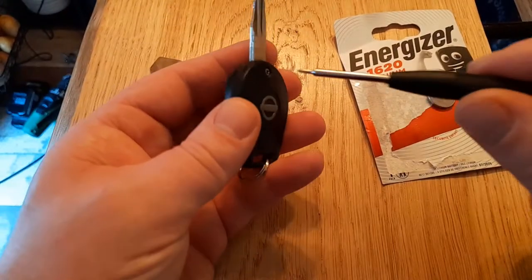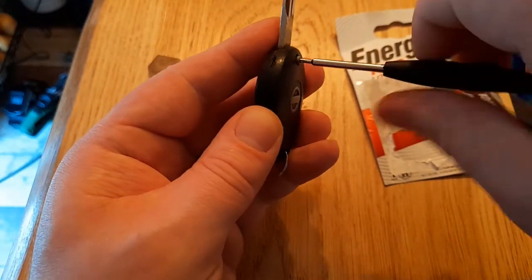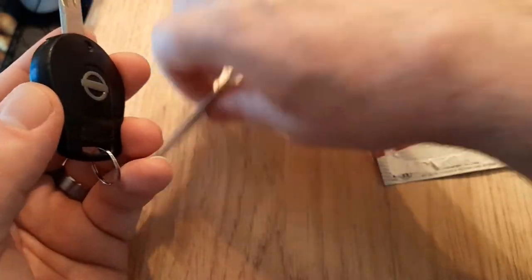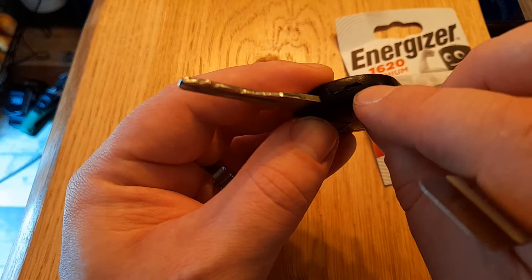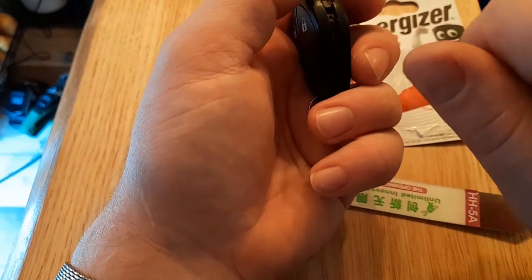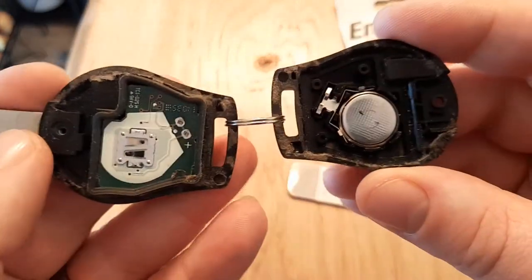I'm going to go ahead and unscrew the screw — there's only one screw in here. Then we take our lever; there's a little notch on the side of the key. It's a bit damaged on this one, but just put your lever in that notch, twist it slightly, and it'll pop the casing off. And that's what it looks like inside.